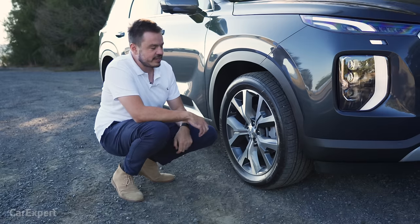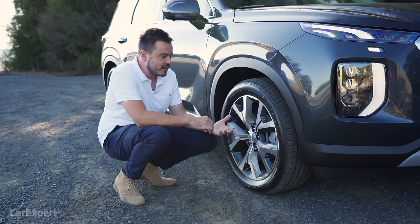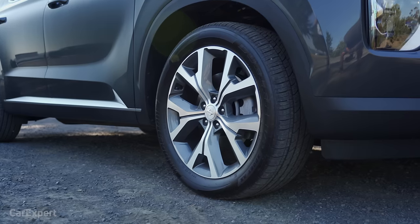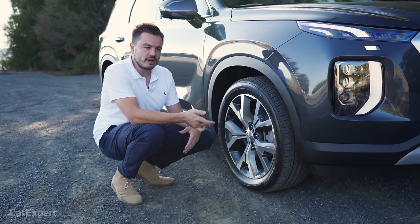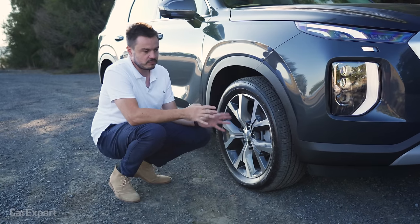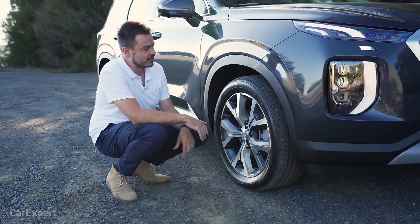There's a fairly decent 50-profile tyre, which should mean the ride is pretty decent. Hyundai takes a lot of time and effort to make sure that the cars they sell here ride well and suit Australian conditions, so this shouldn't be any different — but we'll see what it's like later on.